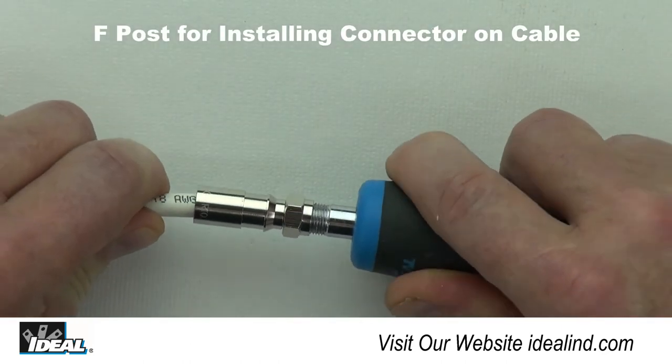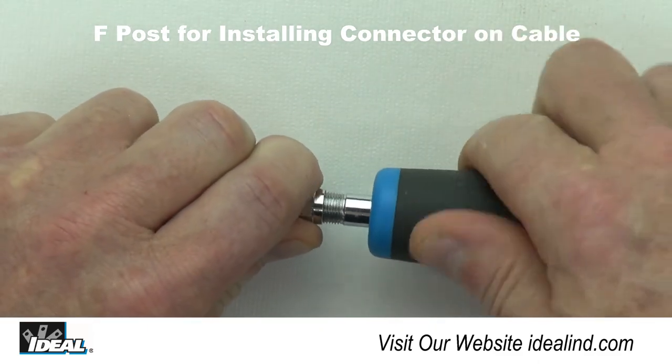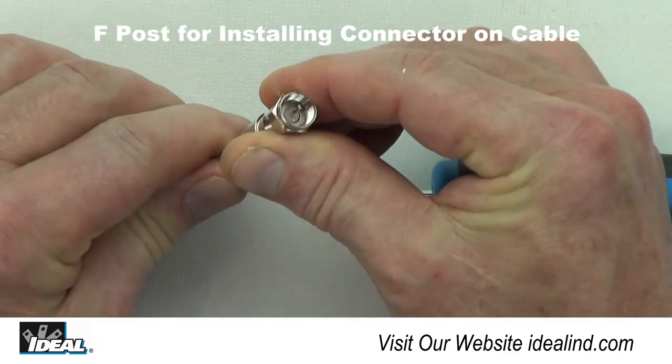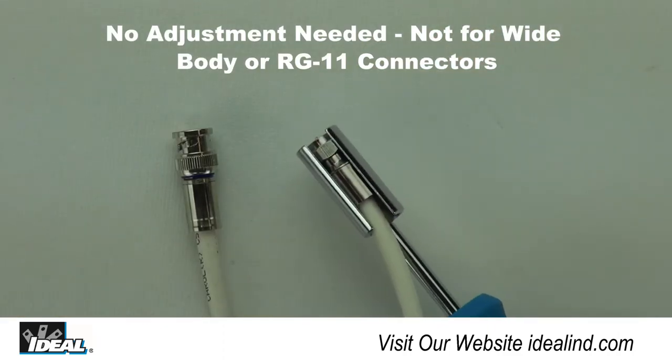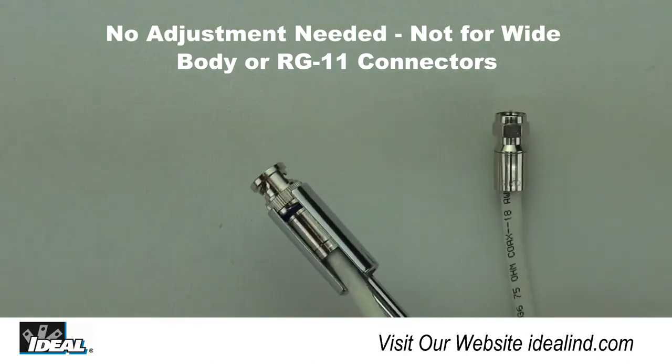The comfort grip contoured handle feels good in the hand, and the F-post on the end of the tool can be used for leverage when pushing connectors onto cable in the assembly process. No adjustments to the tool are required to move from BNC to F connector applications.